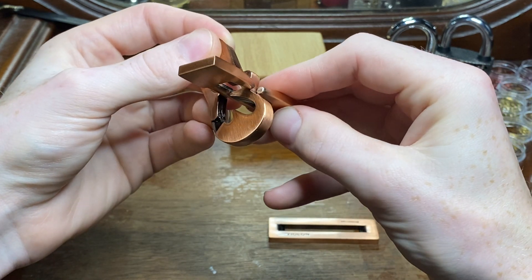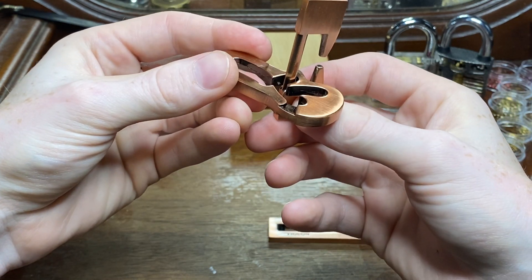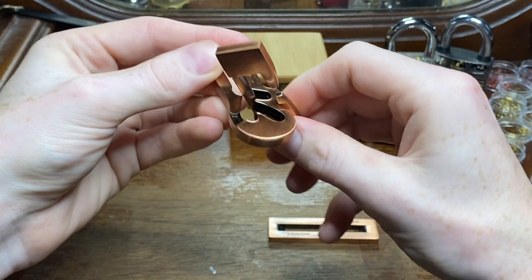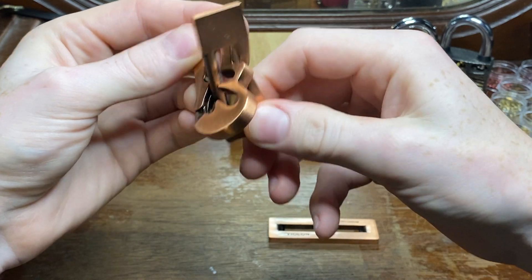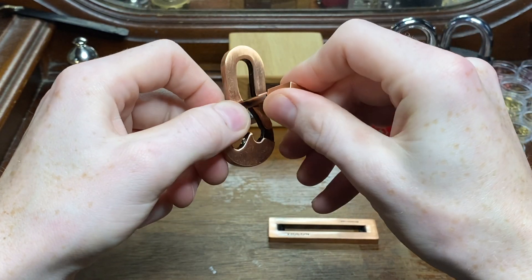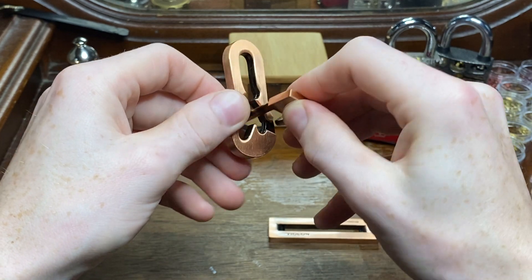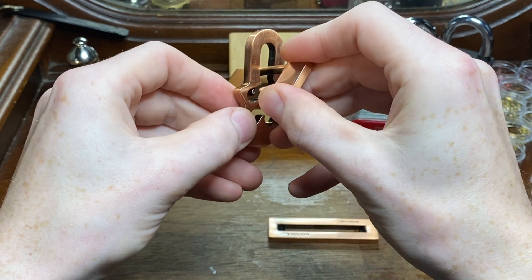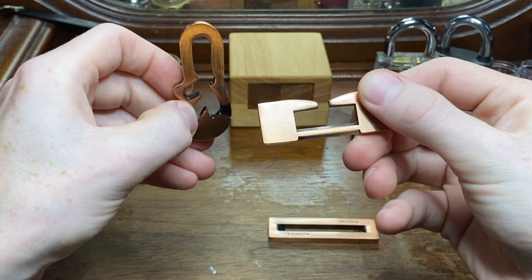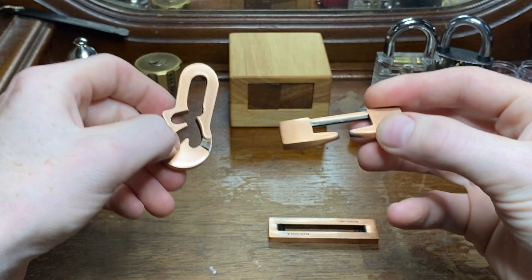Now this is the perplexing part — how to get this out. I guess I was overthinking it. A little bit easier than I thought.